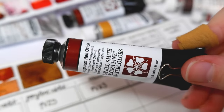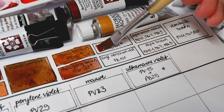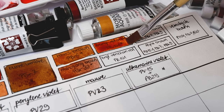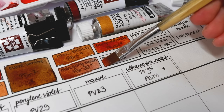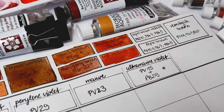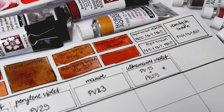Daniel Smith transparent red oxide, made from PR101, is true to its name because the red pigment 101 is synthetic red iron oxide. It's a heavily granulating intense reddish brown. Schmincke's English Venetian red, similar to Indian red, is also made from the red iron oxide pigment PR101, but it's very opaque with a more muted red undertone.